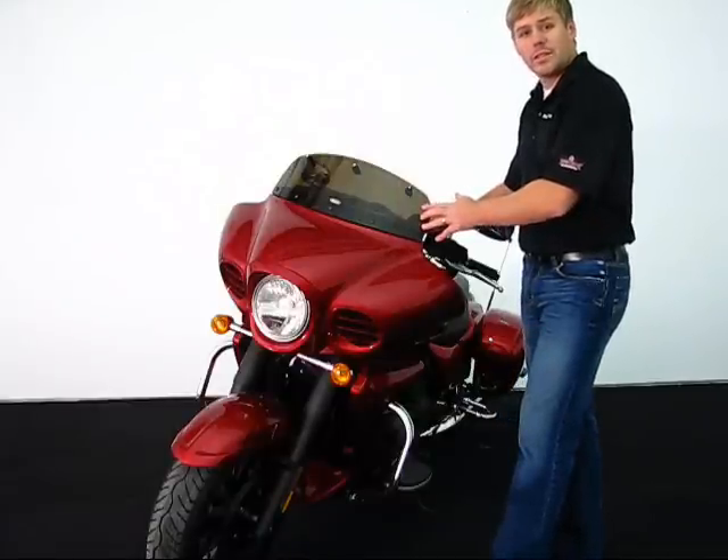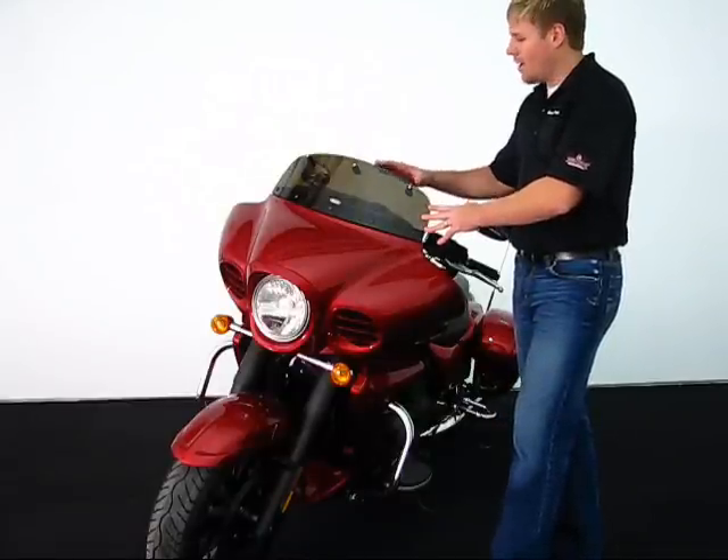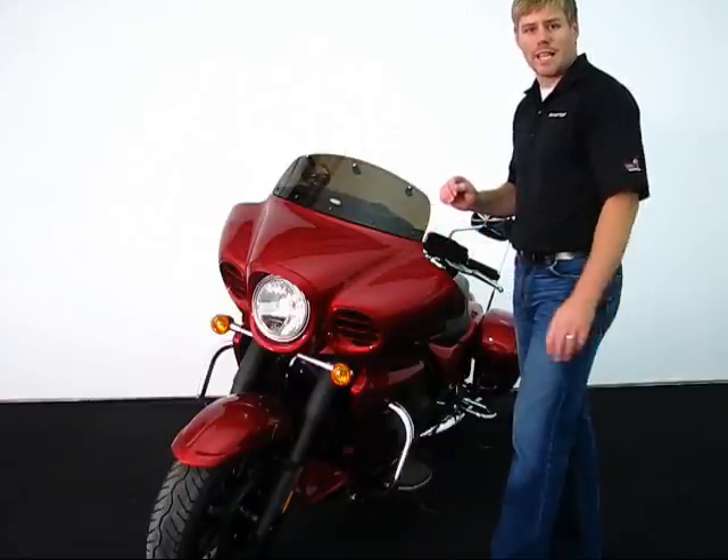Number one, your first small color windshield is seven inches tall. Once you go ahead and flip the upper portion of the windshield, it will go to approximately ten inches.